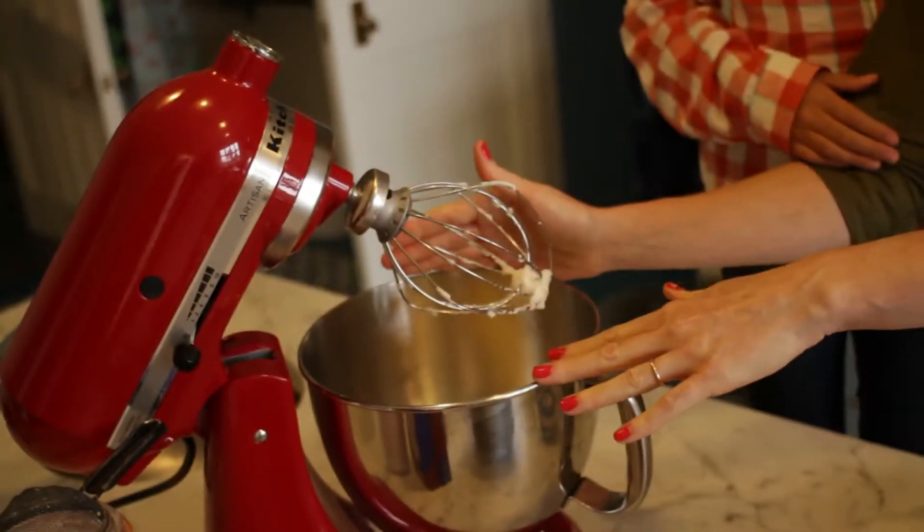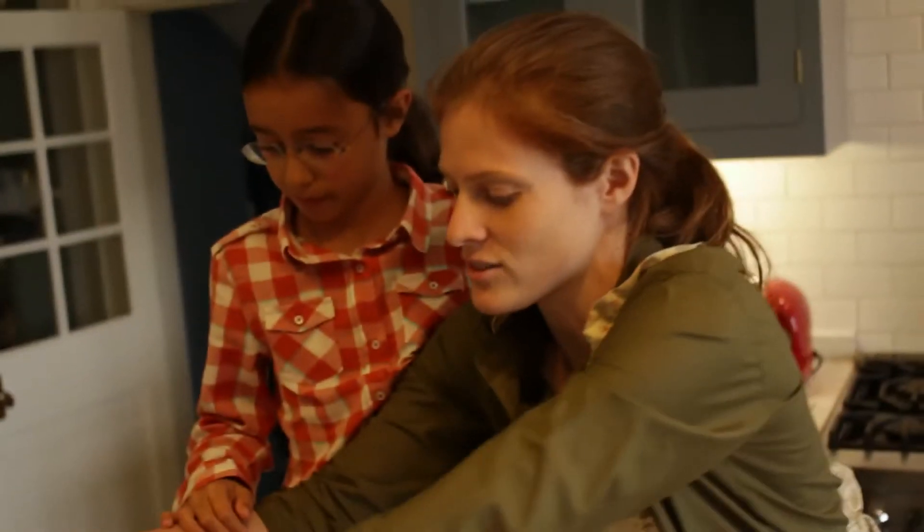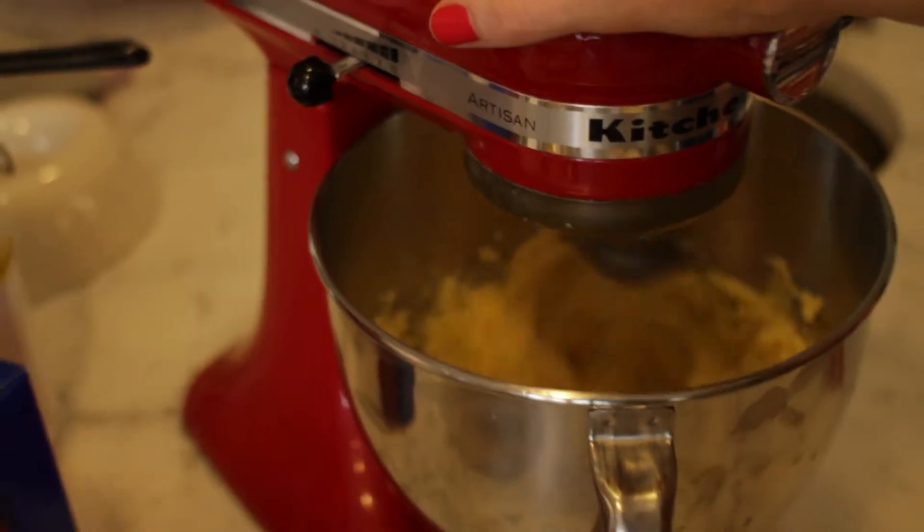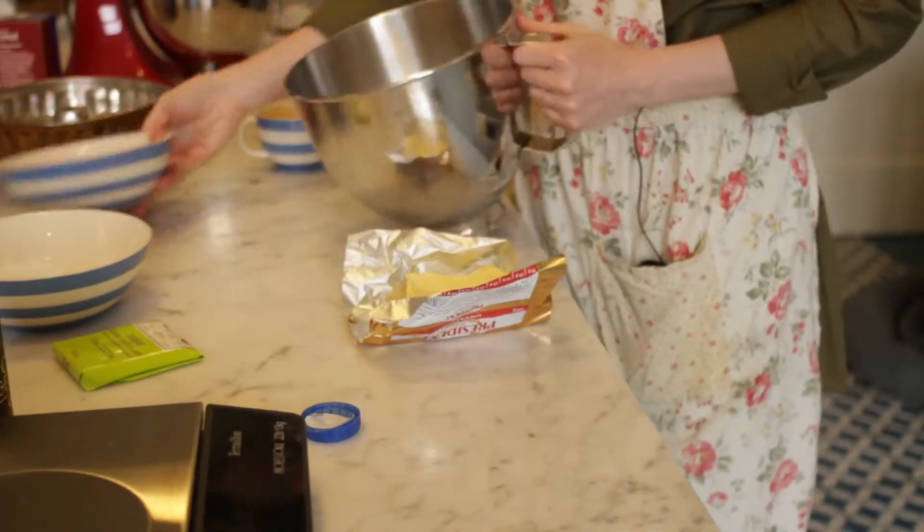If you're making shortcrust pastry or scones, you want very hard butter. But to make this cake you need very, very soft butter. If you melt the butter, the cake won't work.